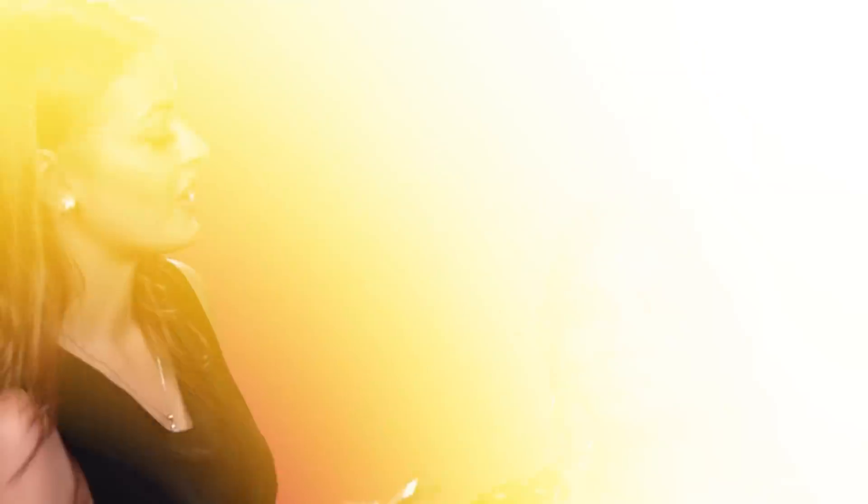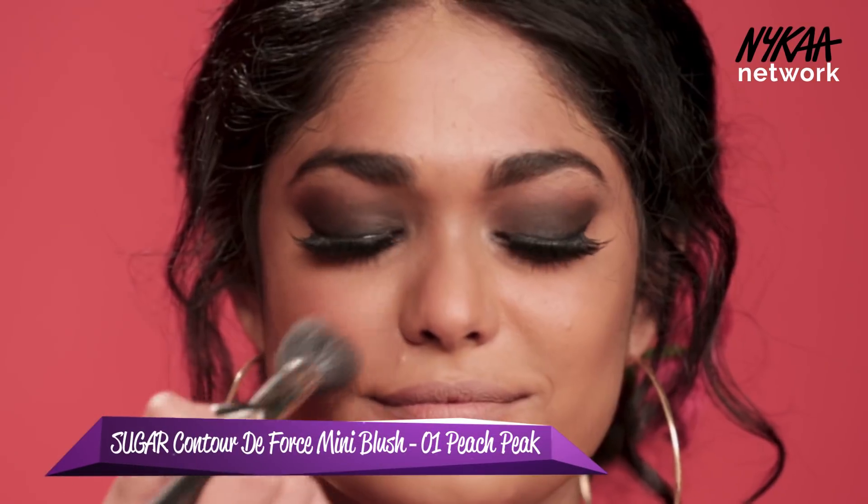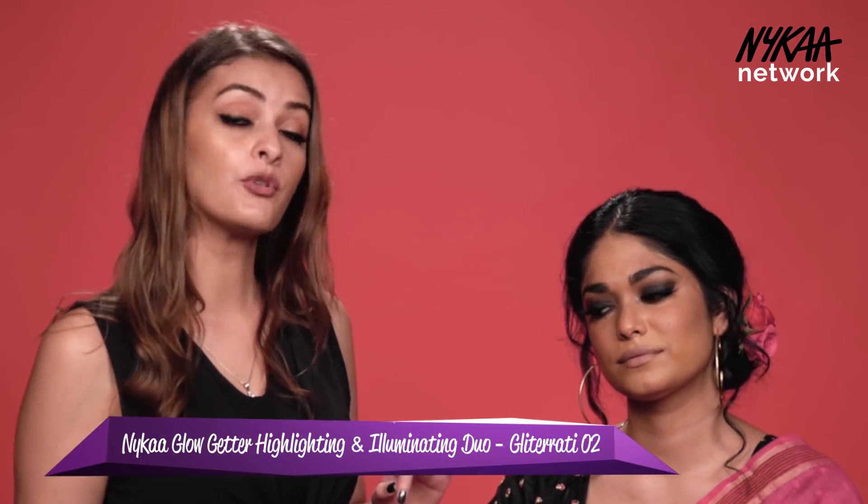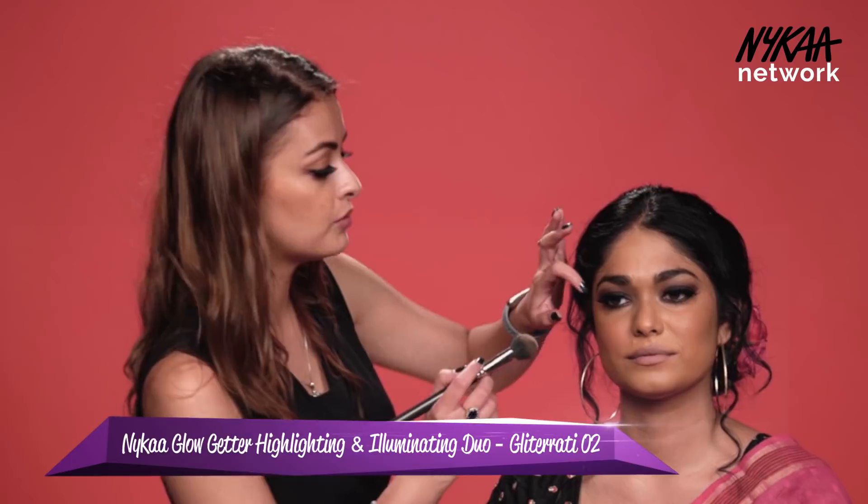I'm going in with her nose and then going in with a peachy blush, taking it all the way towards her cheekbones. I'm going to use a bronzy highlighter and just put it on her cheekbones and the temples.